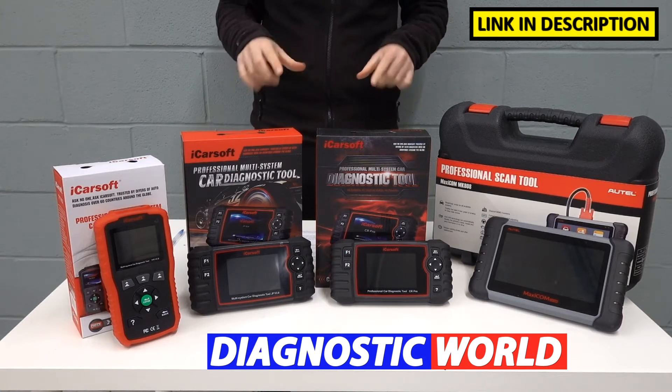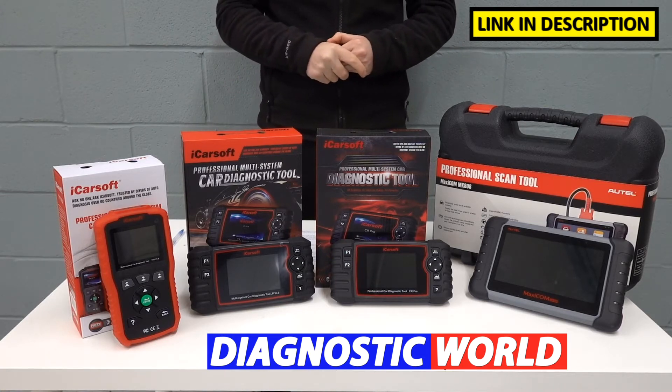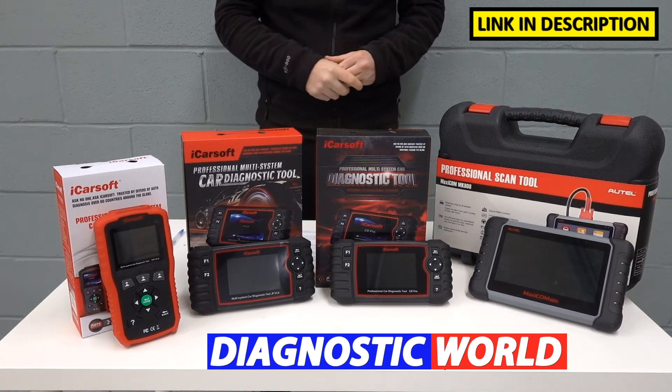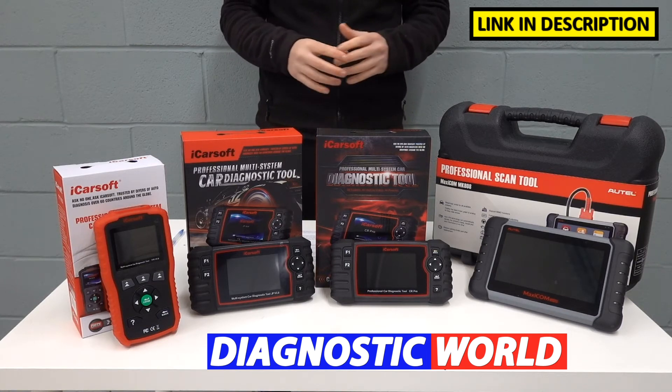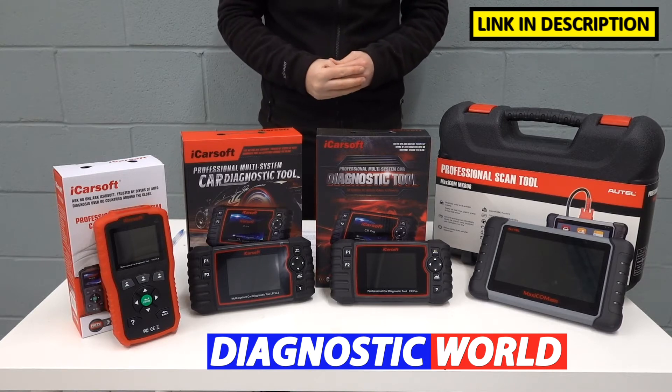I'm going to put links to all of these kits in the description below this video. Please make sure you follow those links because they will take you to the genuine and official products. There are fakes and clones on the market. Unfortunately, they may be a little bit cheaper, but they will cost you in the long run because they won't work properly and they may well damage your vehicle.